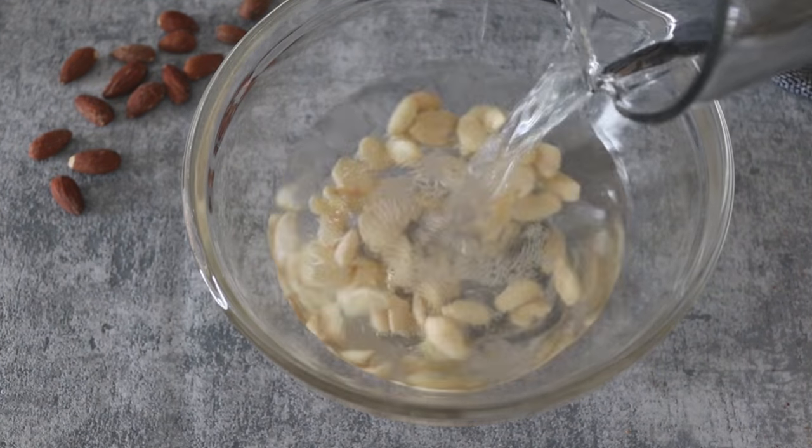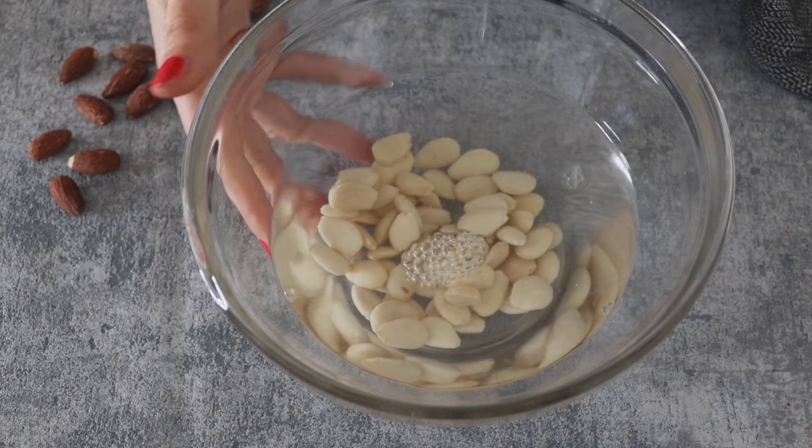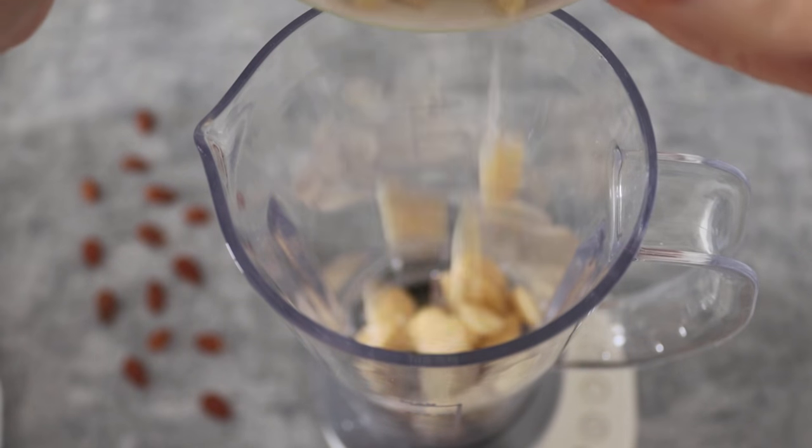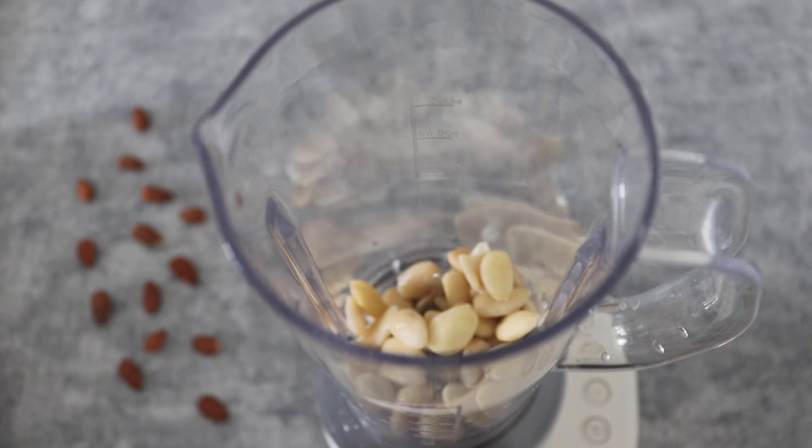I usually make this recipe when I'm in a hurry because it's very fast, and in 30 minutes you have ready-to-consume vegan milk. After 15 minutes you drain the almonds and you put them inside a blender.